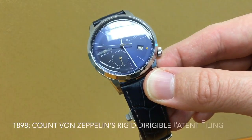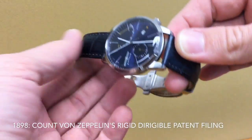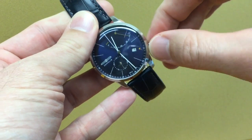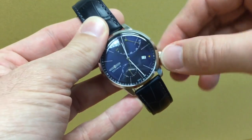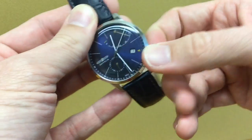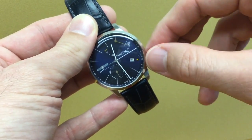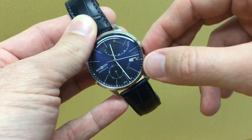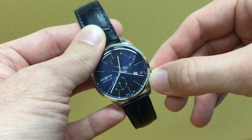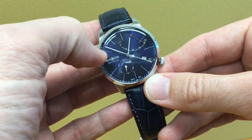There's a 'since 1898' date mentioned on the dial — I don't know what this refers to, probably Zeppelin the airship, because the watch company itself was built in the 80s, I believe 1987. The crown is a bit on the cheap side — a bit imprecise, kind of hard to turn when you wind the watch. In the first position you can change the date, but it feels a bit soft and imprecise. In the second position you can stop the seconds.